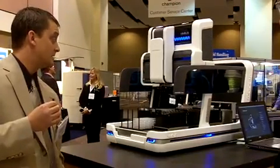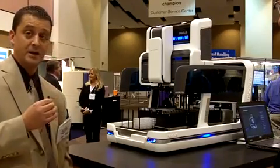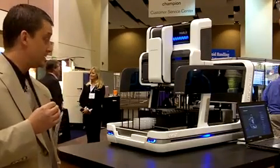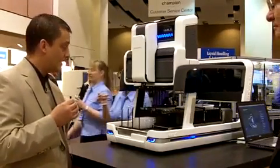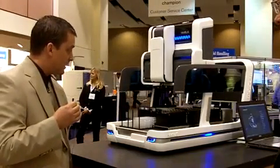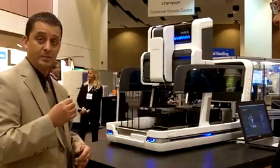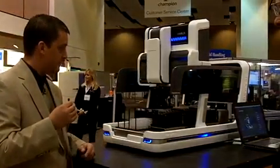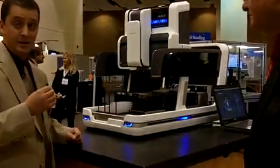This is our latest addition, the Nimbus iProbe. It has four independent channels — these are 1ML channels that have flexible spacing, independent pipetting control, and also an integrated labware gripper for integrating to third-party peripheral devices off the deck. This particular configuration also has a barcode scanner integrated onto it.